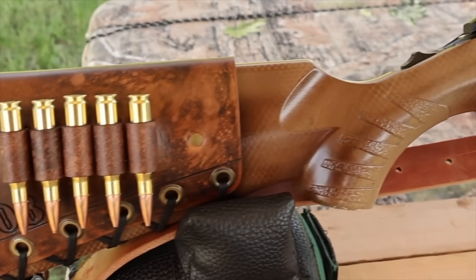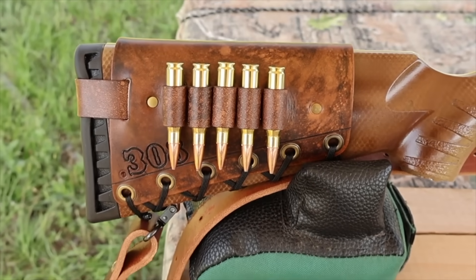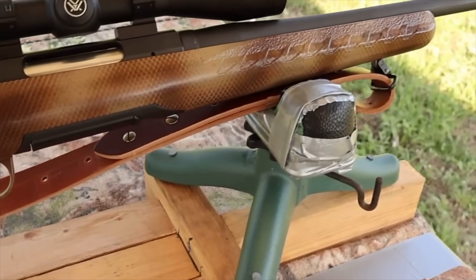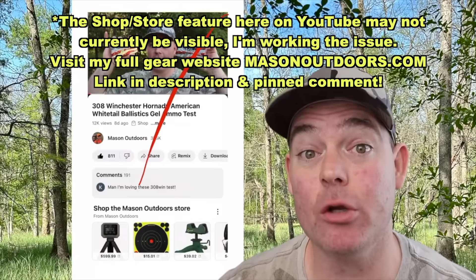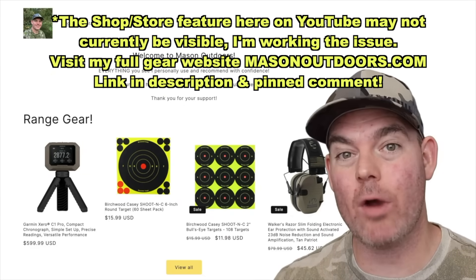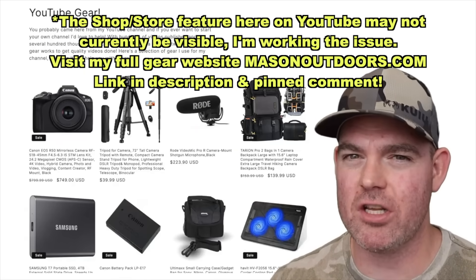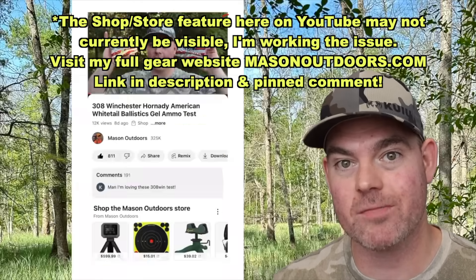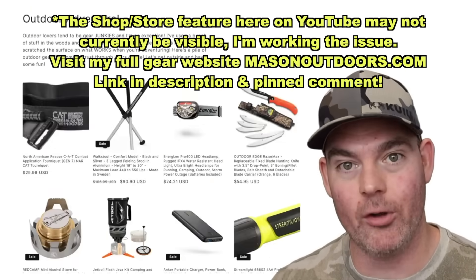I've got one of my handmade leather cartridge cuffs on the buttstock and one of my super thick latigo leather slings — both available at masonleather.com. Check out the brand new Mason Outdoor Store feature below this video, or visit masonoutdoors.com for all my favorite range gear and outdoor equipment that I personally use and can recommend with confidence.